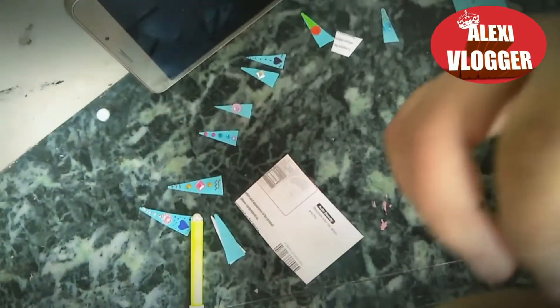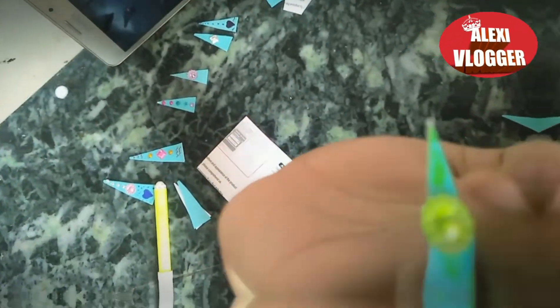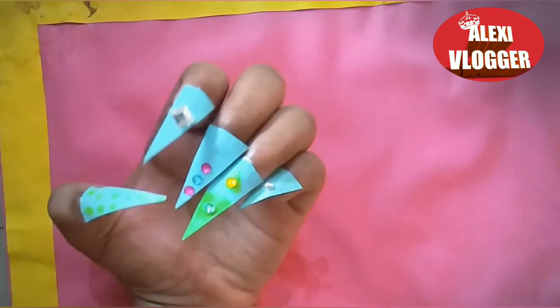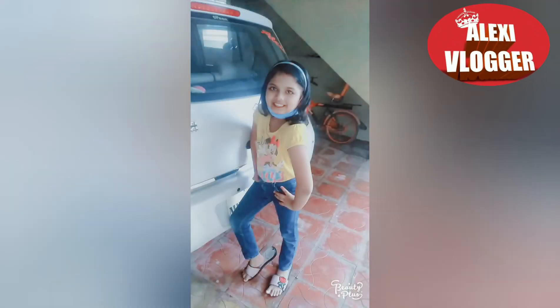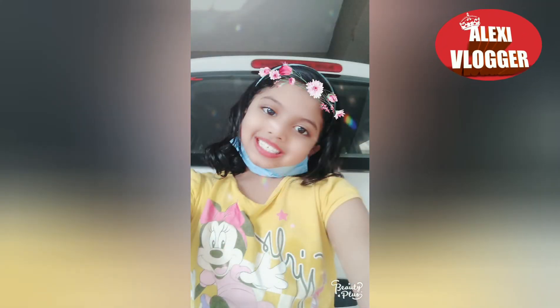One important note: do not put it in water. If you put it in water, the glue's stickiness will come out and the nail won't stick to your finger. Anyways, this is how all of the nails look together. I'll see you next time — hope you enjoyed this video, bye!